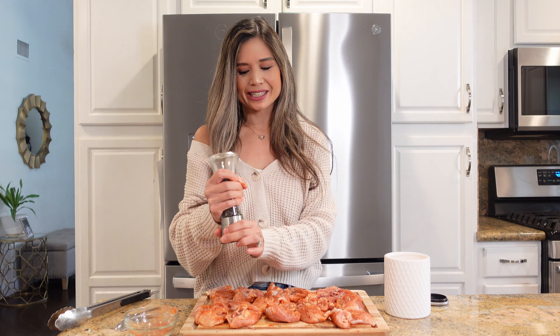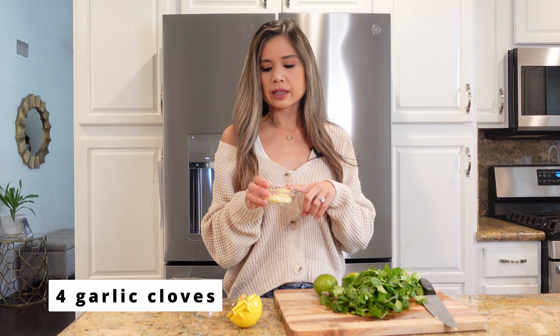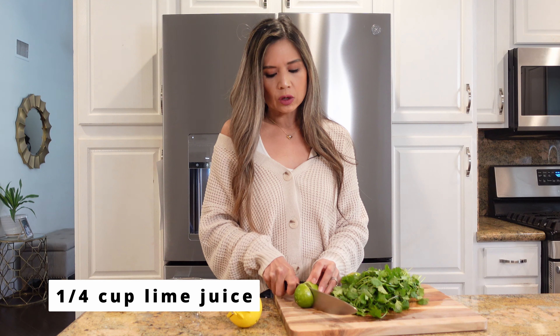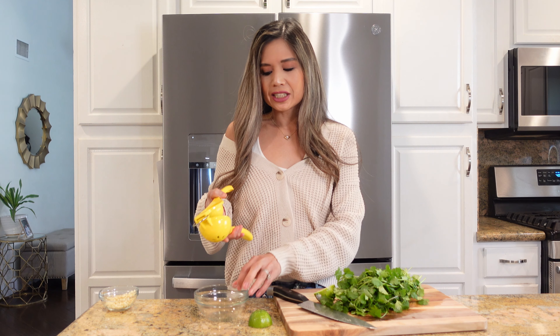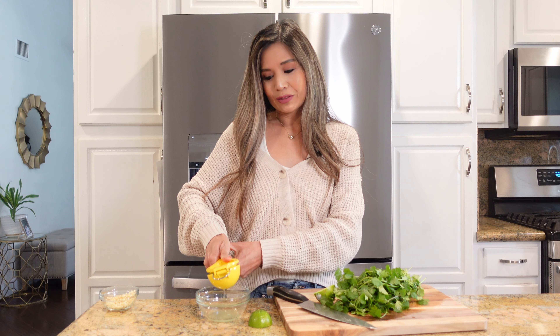Off camera I just minced four garlic cloves. Now we are going to need one-fourth cup of lime juice, which is equivalent to two good-sized limes. This dish has a rich limey flavor, so if you don't like lime, you may want to pass on this recipe.